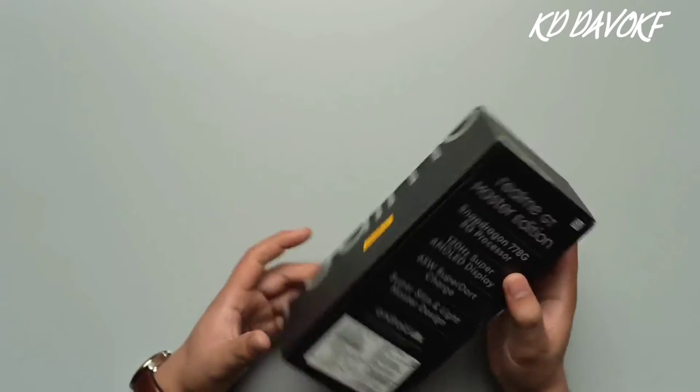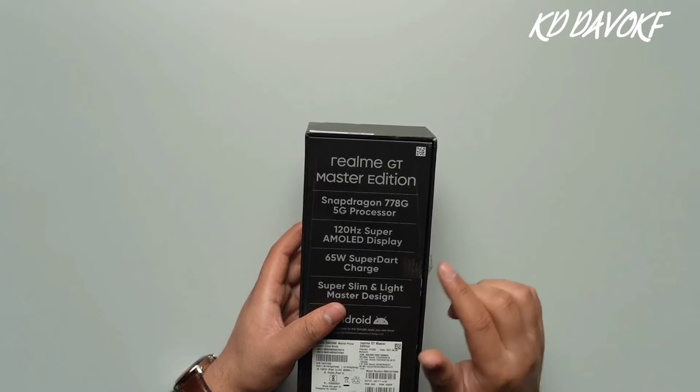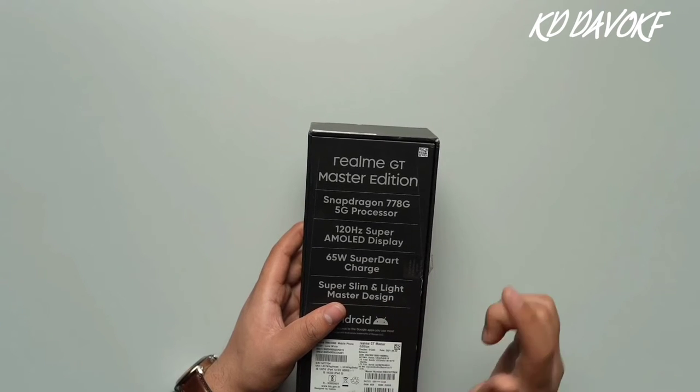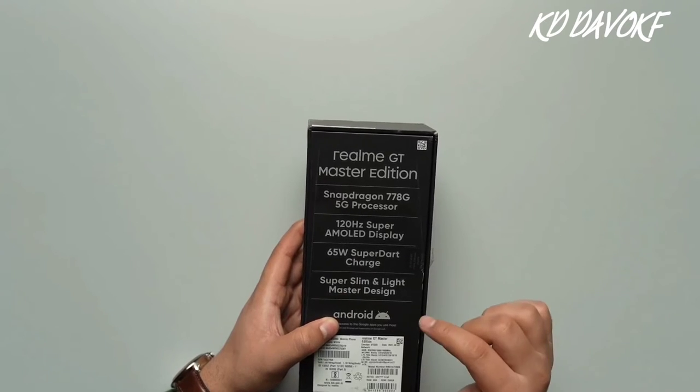Moving on, you can see that this phone provides you with a Snapdragon 778G 5G octa-core processor. It also provides you with a 120Hz Super AMOLED display, 65W SuperDart charging, and it is super slim and lightweight.